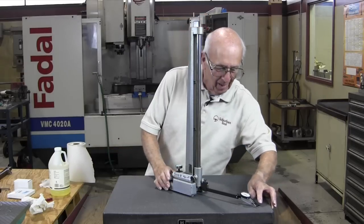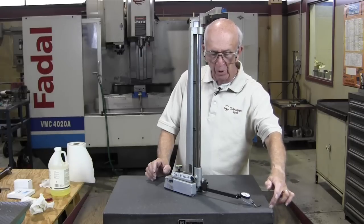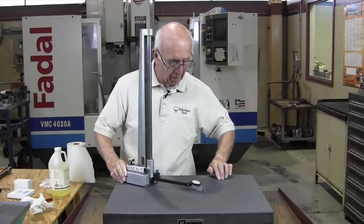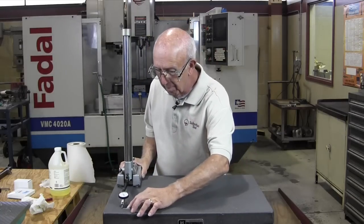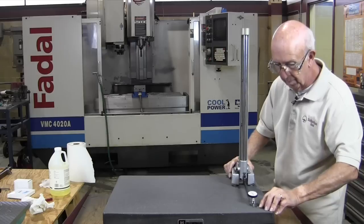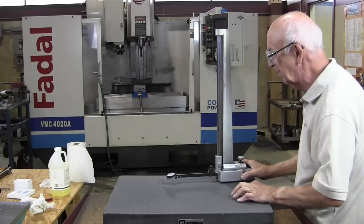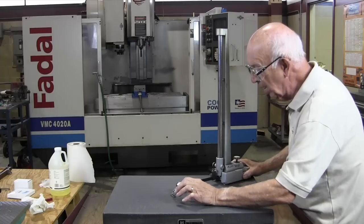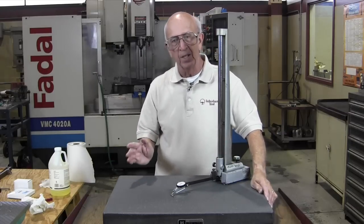That's zero — it should be zero all over the place, it shouldn't change. Let's go over here. That's showing plus two-tenths. So what does that tell you? It tells me that this side is high by two-tenths — or in other words, the middle is low. We've got zero there, and it repeats: plus two-tenths there. A zero here. Let's try this other side — plus a tenth there. I'll spin it around gently, because sometimes the indicator will move. It's plus a tenth there. So I'd say it's fair to say this surface plate is probably all within about two-tenths.